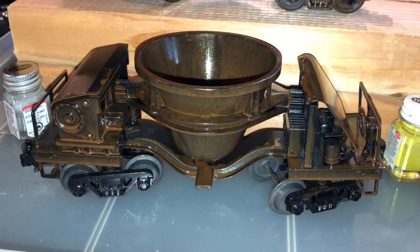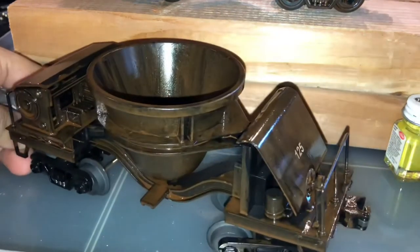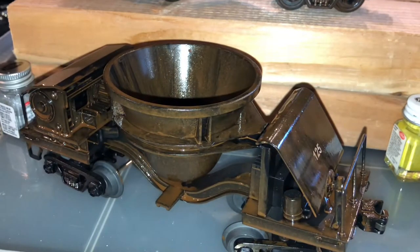For the sake of time, I'm only going to weather half of this car in the video, and only one of the car ends, to show you how I modeled the specific weathering details that I modeled on the other car on the wood there.